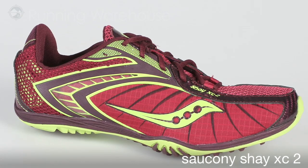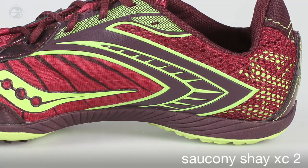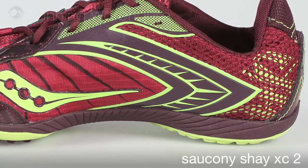The Shea XC2 spike and flat follows on the heels of another great cross country season from Saucony in 2009. For 2010, the Shea has been improved even more.